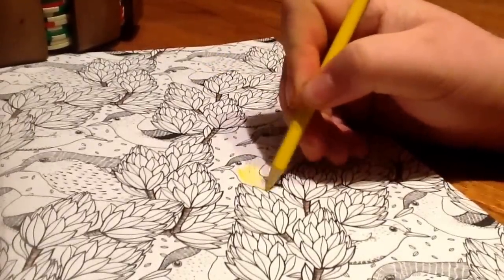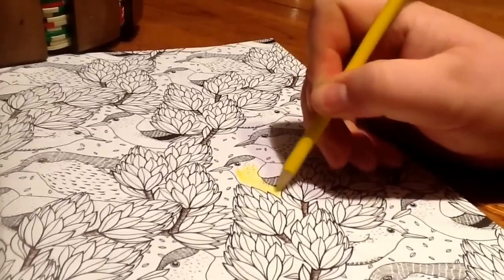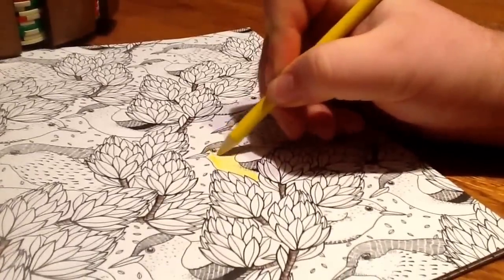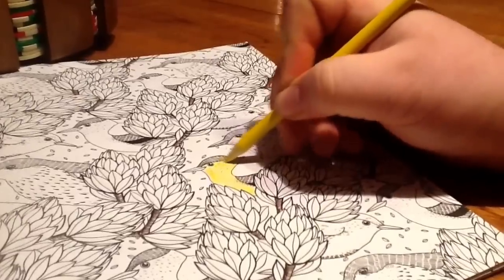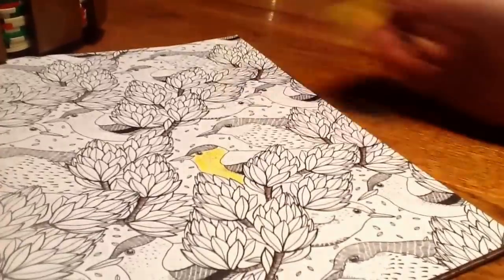I'm going to be careful not to get out of the lines. By the way, we are adults now, so we don't color outside the lines. You don't have to go all the way to the edge because of the other color we're using. Okay, so the yellow is in — looks pretty good.